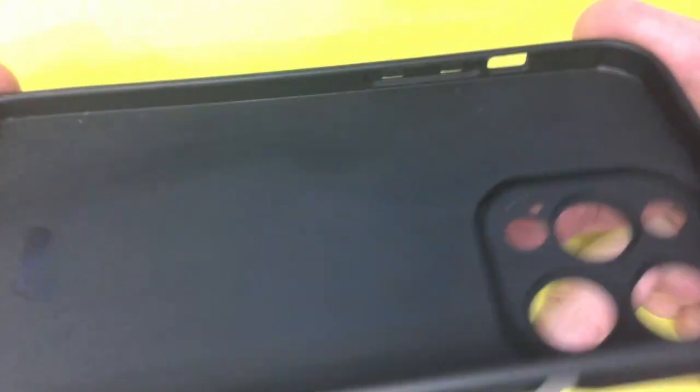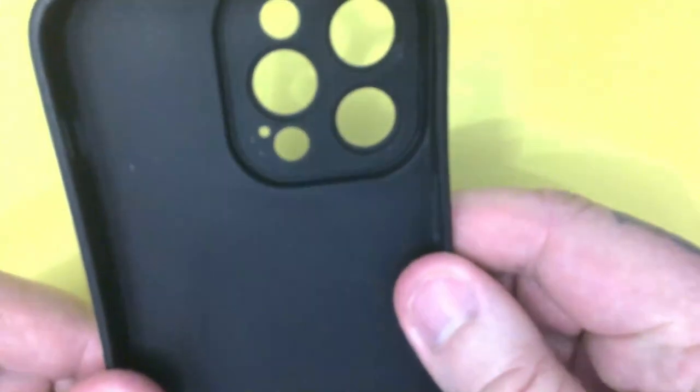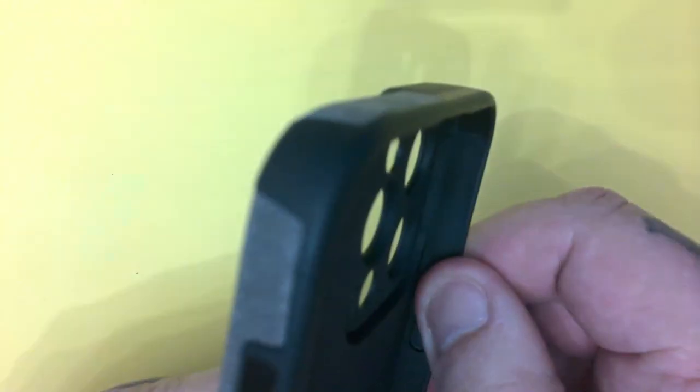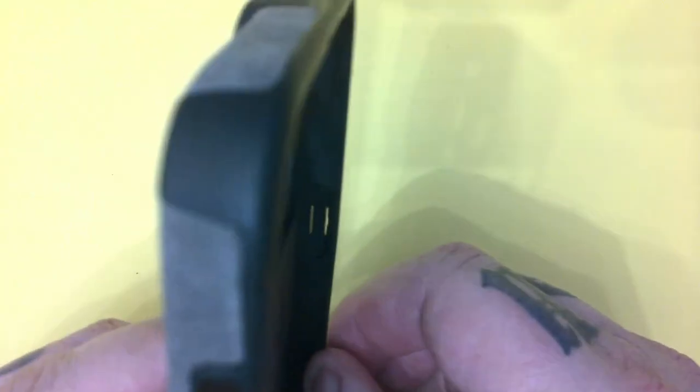First thing I noticed, it seems quite flimsy, but it seems quite stiff on the sides to give a good grip on the side of your phone.